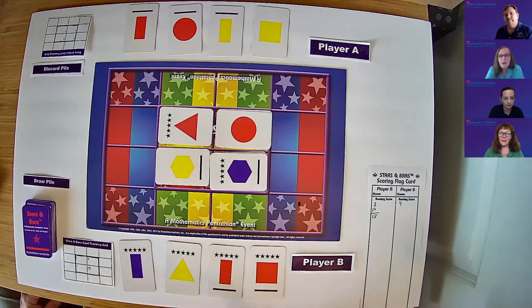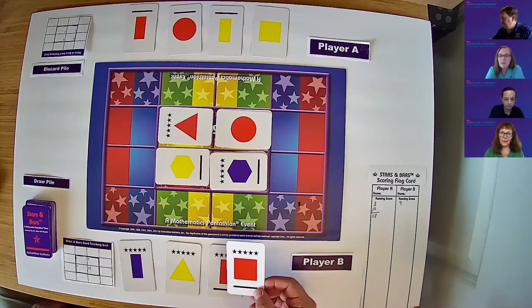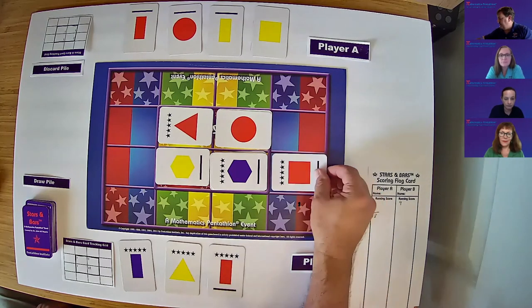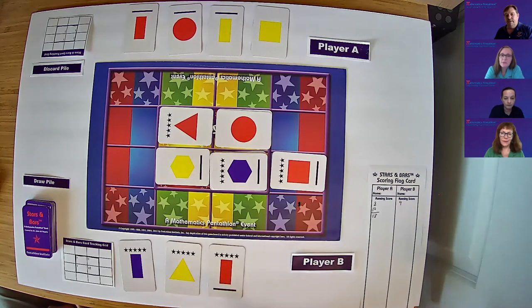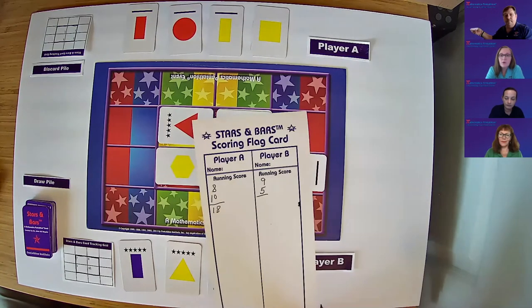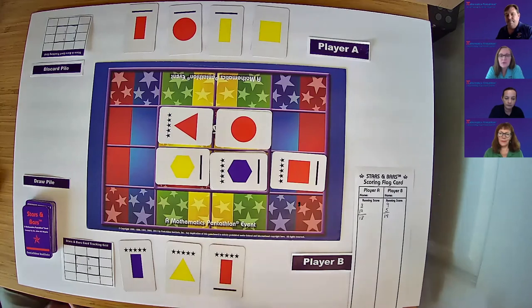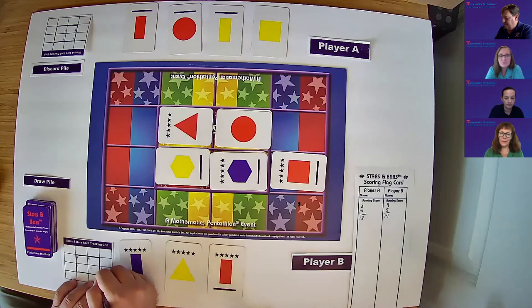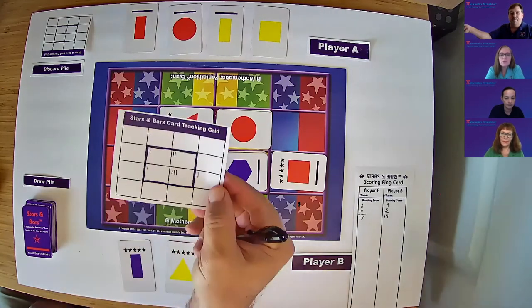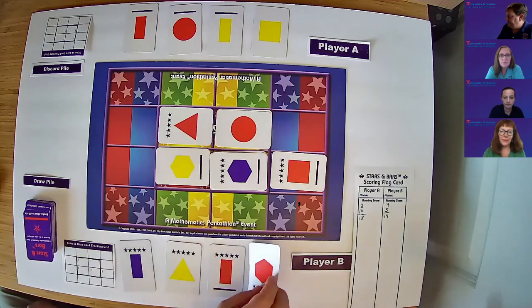I'm going to demonstrate how to play in the outer playing area. I'd like you to choose the red square with the stars and bars and place that to the right of the purple hexagon with stars and bars in the outer playing area. That would be a difference of five. Please record five on our scoring flag card. The running score is 14. Also make a tally on our tracking grid in the outer playing area. Please draw a card for player B and pass the flag card.